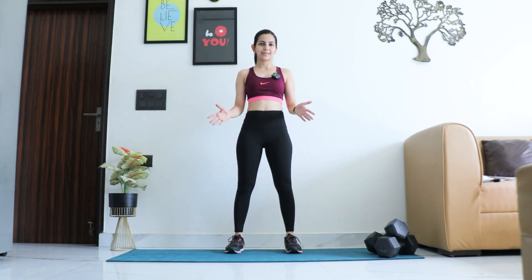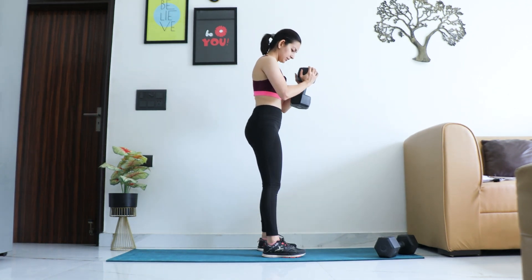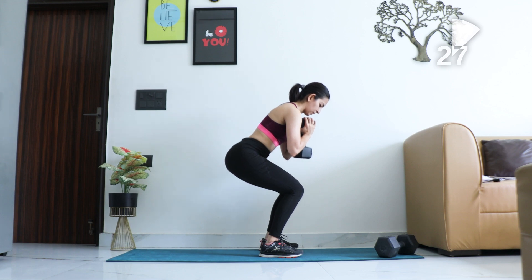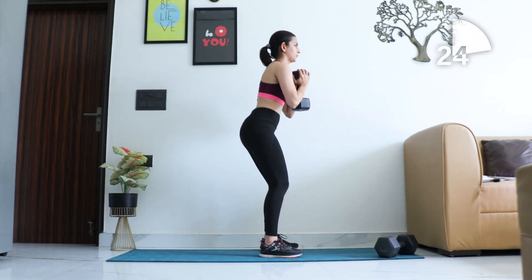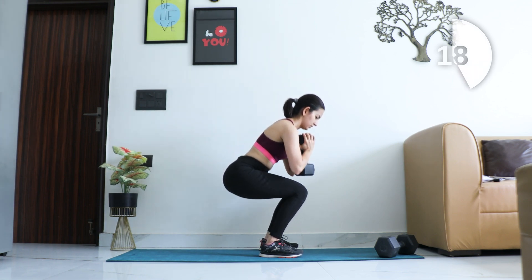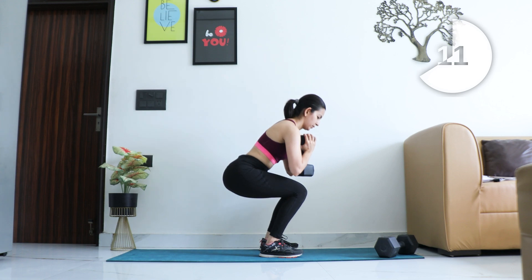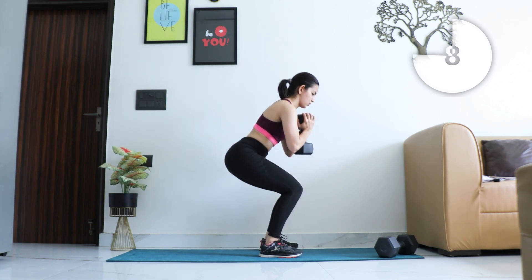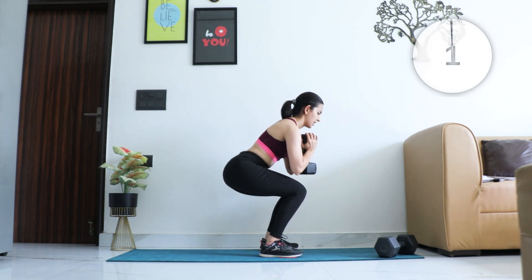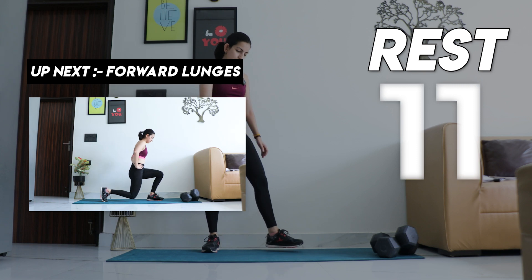Let's get started with round two, starting with squats. Time starts now. Keep going, don't stop. Breathe out, breathe out — last few. And relax, catch your breath.